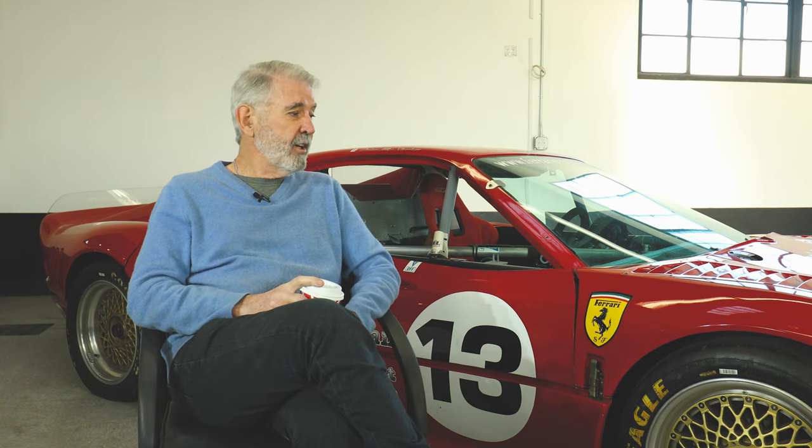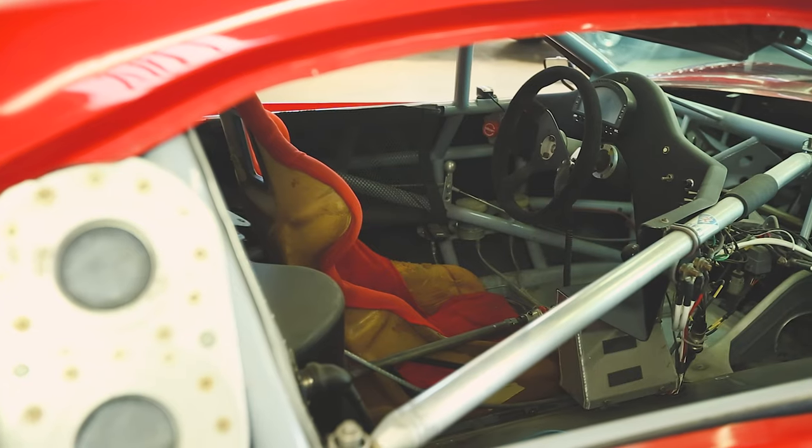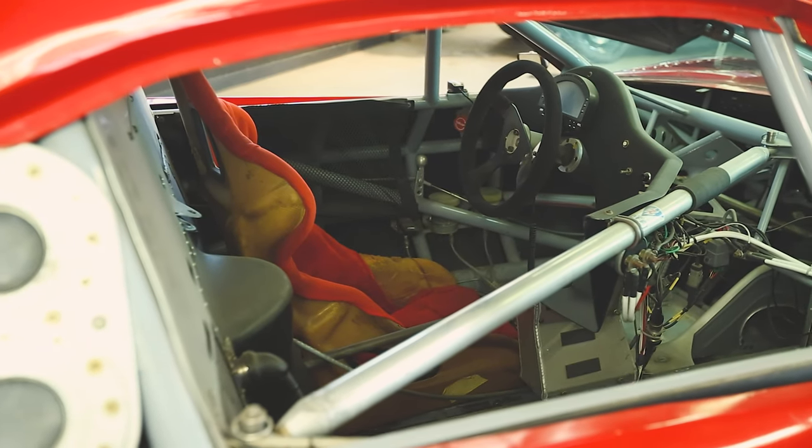Fast forward another 15 years and here we are. This car can now run SCCA GT2 — the rules have changed again, but not dramatically — and it can also run Trans-Am as a GTS car. We're about to finish the four-valve, do the latest updates, add wider wheels on the back, and a sequential gearbox is now allowed. Hopefully Colleen will be running this car next year in both SCCA GT2 and Trans-Am GTS.